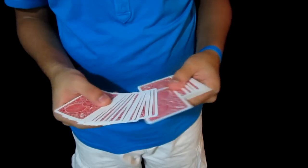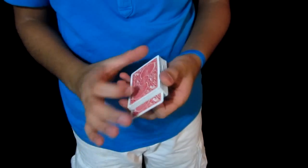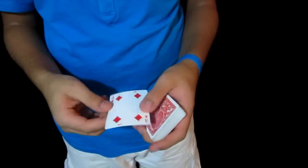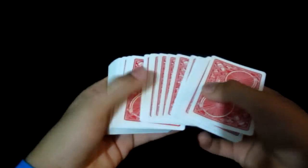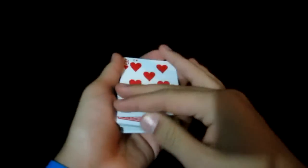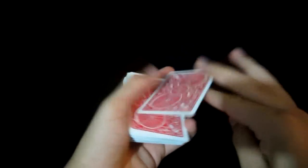We're going to need a card selected. Let's say you go ahead and point this one out over here, and it's the four of diamonds. We take that four and we simply place it near the middle just like that. So it's completely lost — only takes just a snap and the four rises back to the top.